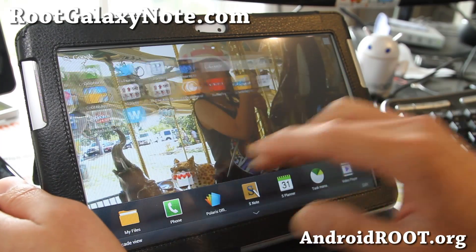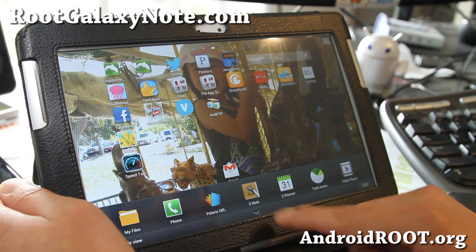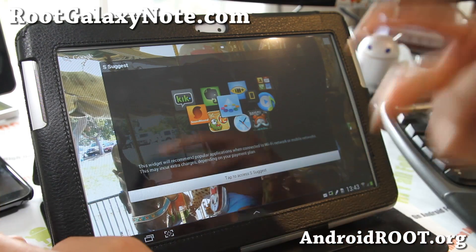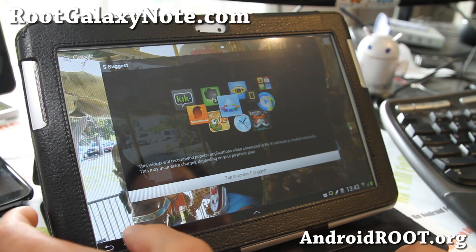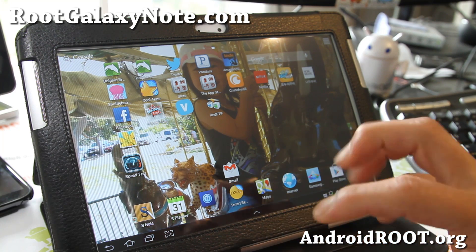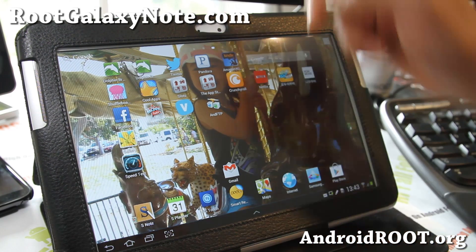It shouldn't take too long, and that looks very promising. Once that's working, it's going to be awesome to use the multi-window feature on the Galaxy Note 10.1. Anyway, thanks guys — if you liked this video, don't forget to hit that like button, subscribe, and share this with your friends on Twitter, Facebook, or Google Plus. If you have a Galaxy Note 10.1, don't forget to sign up for my email list at rootgalaxynote.com — we update you once a week with tips, hacks, and more. It's also a great way to get in contact with me if you have trouble with your Note 10.1. Have a great day and I'll see you guys later!